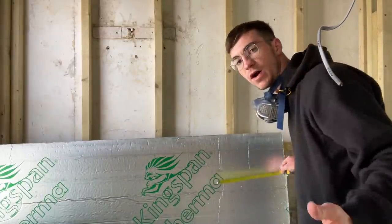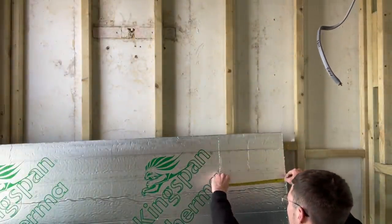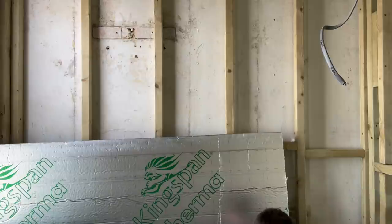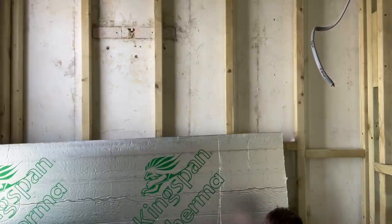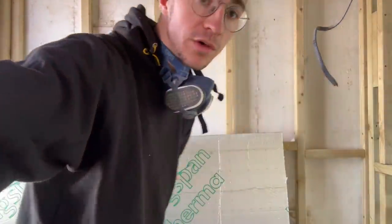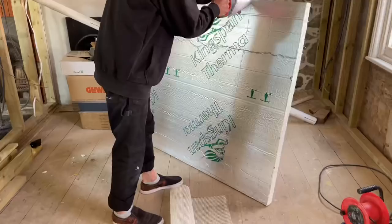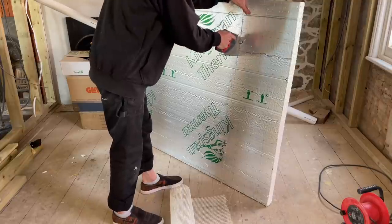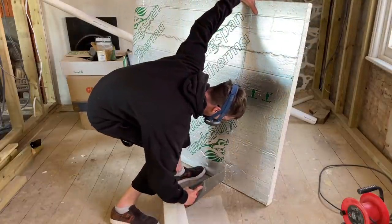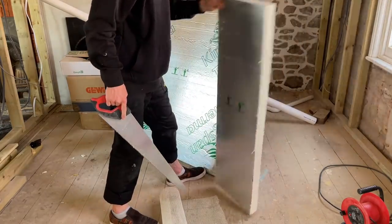It's quite hard to do vertically — I need to put it on the floor really — but you just basically score the foam, a bit like that. Then once you've got your rough line in place, we're going to saw it.